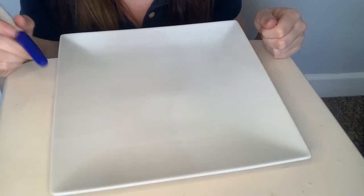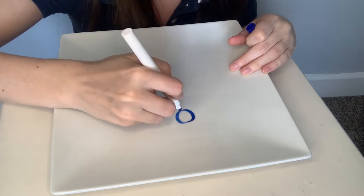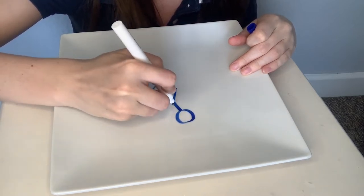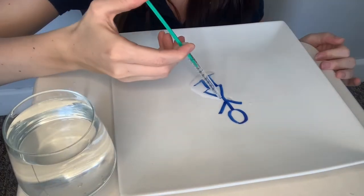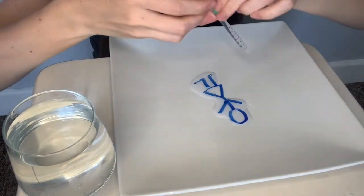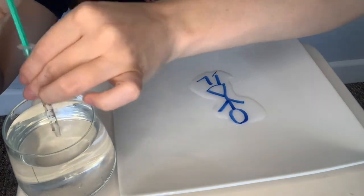To begin, grab your plate and your whiteboard marker. Draw a stick man or a stick woman on the plate. Now slowly add water to the plate. I'm using a syringe because I do not trust myself to add the water slow enough. But what you'll see is that the drawing gets lifted off the plate. It's so cool.